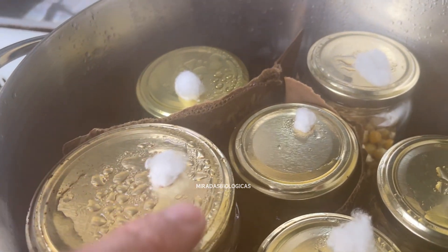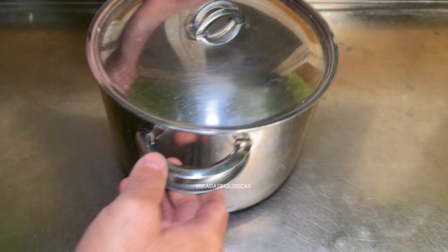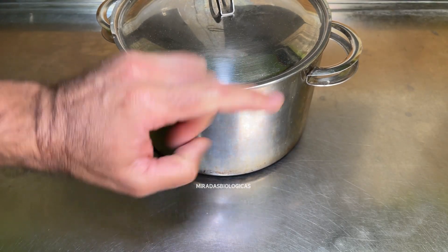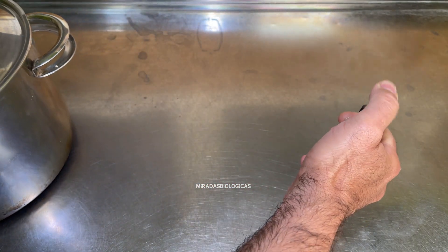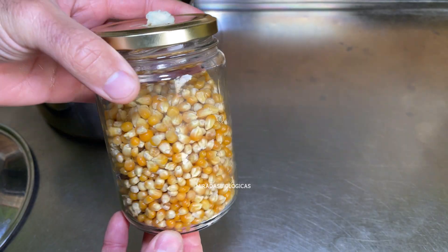Once the time is up, we're going to turn off the heat, and I recommend leaving the jars covered inside the pot until they reach room temperature before doing the seeding. Before working and leaving them on the countertop, I recommend letting them cool thoroughly down to room temperature. Before taking them out, I'm going to spray the entire work surface with alcohol to maintain an extra layer of sterility — and your hands as well.